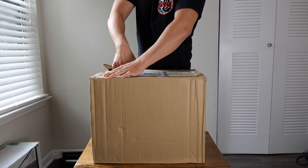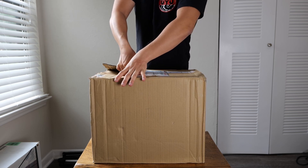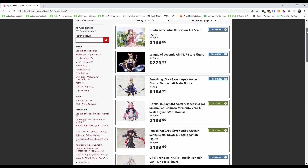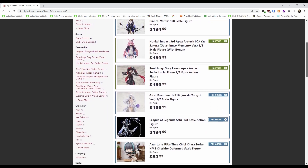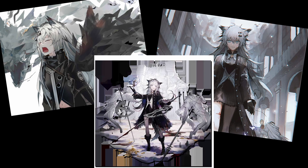Now for today's video, I'll be showing you guys my unboxing and first impressions of the notorious Lapland figure from Apex. We all know that Apex makes amazing figures, and the reason why I got this Lapland figure was due to my growing interest in both Arknights and the character of Lapland herself.